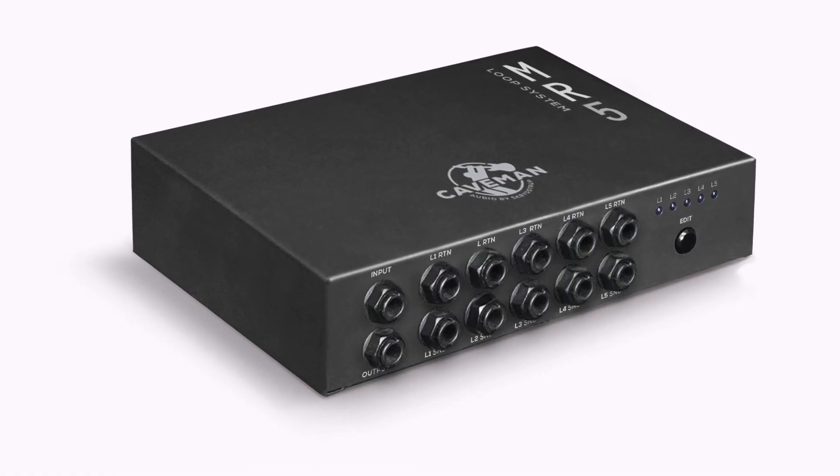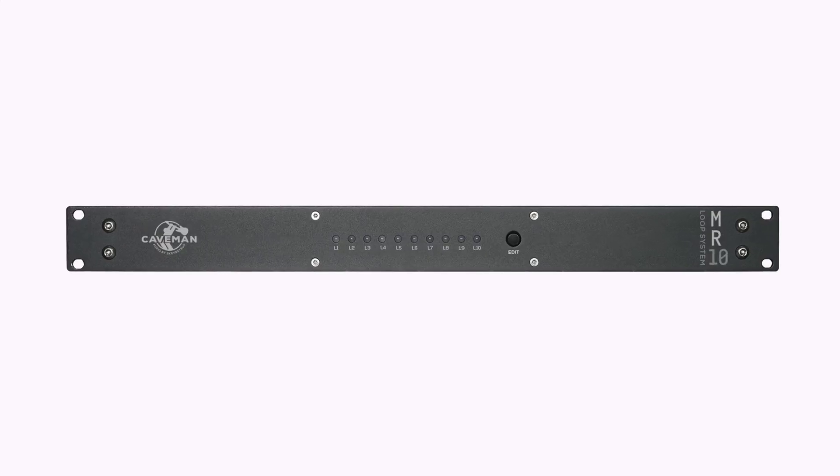The Buff One will not take care of the cross-loading you have on the pedal board. For that you either need multiple Buff Ones placed between each stomp box, or the MR5 or MR10 loop system, which has impedance correction on every single loop.